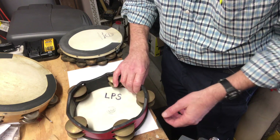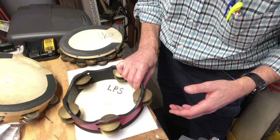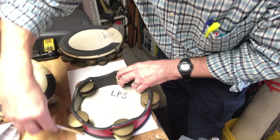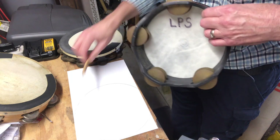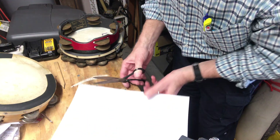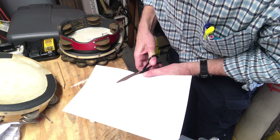Here's how I did it. I'm going to use a sheet of white paper as an example of the steps. The first thing I do is set the tambourine on the paper, get a pencil, and trace around the tambourine so I've got a circle. Then I get scissors and cut the paper maybe a little to the inside of the pencil mark.